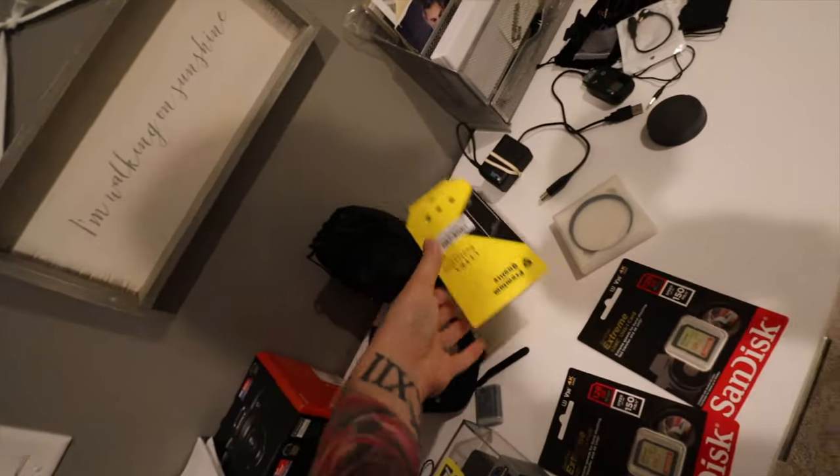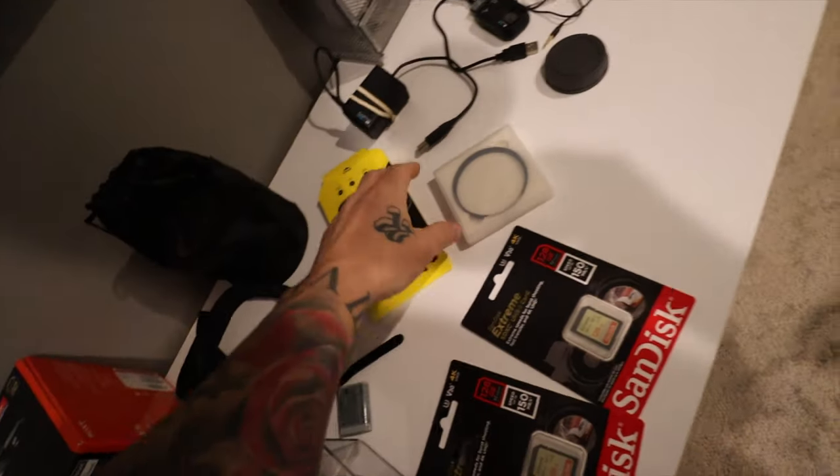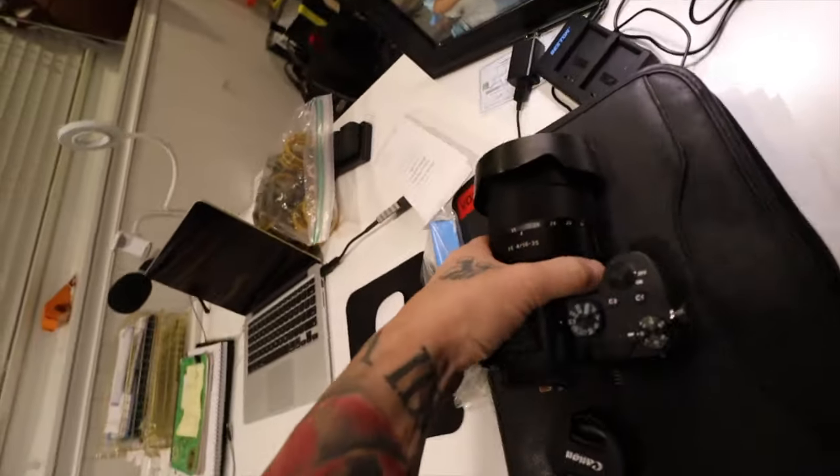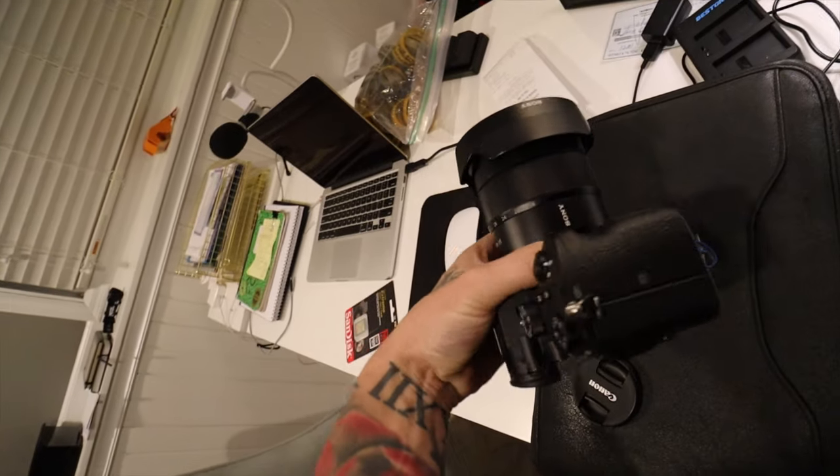Here's the stuff I bought for it — the glass screen cover. For the new lens, I got a 24-70 lens and also an F4 16-35 lens.